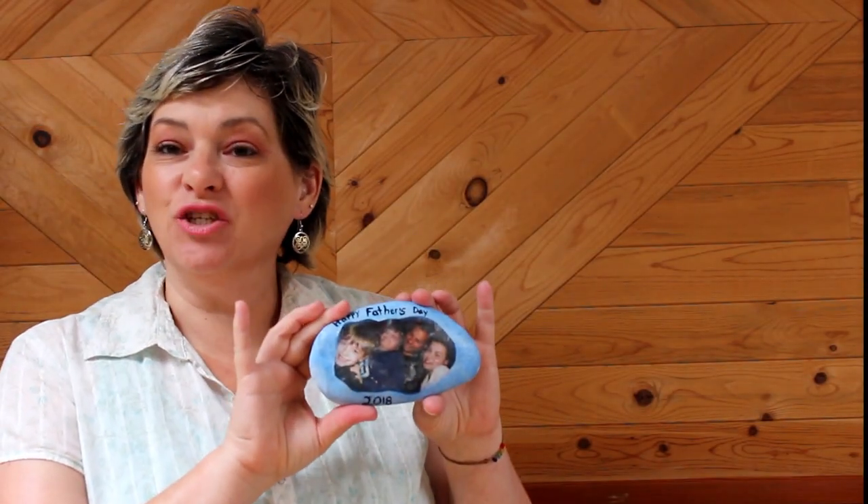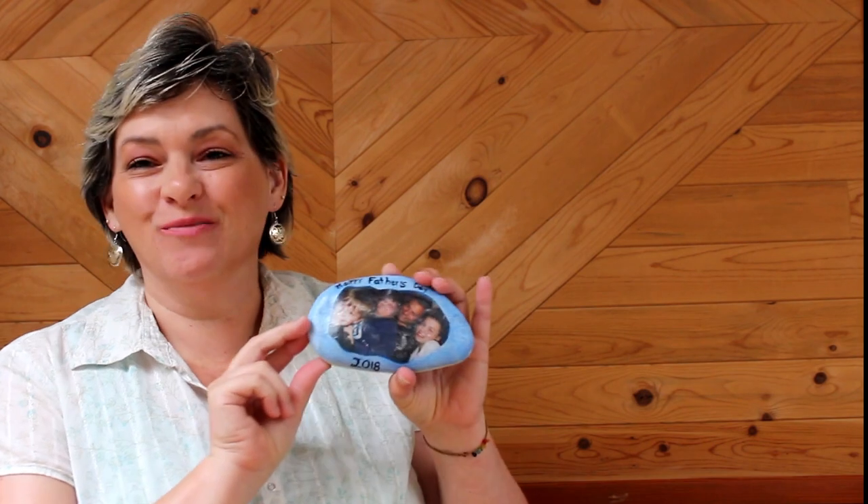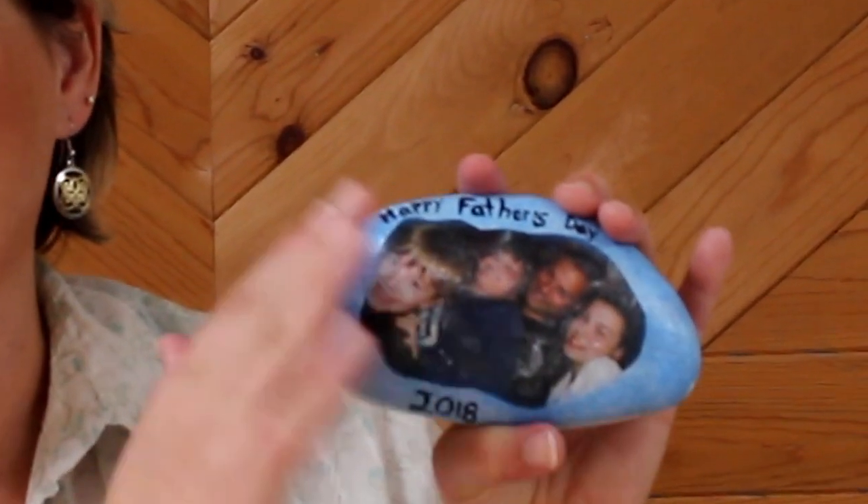There we have our finished Father's Day rock with the picture on it — this will make a really nice gift. I hope you'll join us next month. We're going to do some skills with texturizing and pouring and show you how to create some really great backgrounds. I sponged around the edge of this just to give it some cohesion between the background and the picture. Join us next month for the 4th of July when we do something patriotic. Thanks so much for joining me — bye-bye!